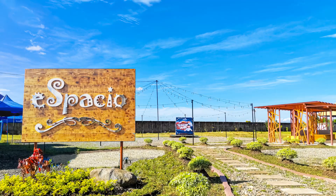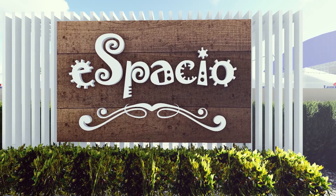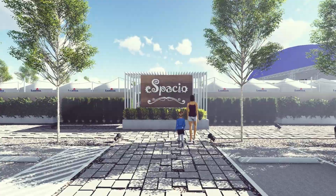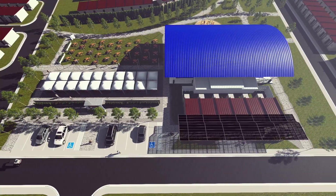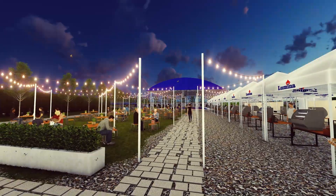One of our projects in Visayas, Lumina Bacolod, has our newest amenity hub, the Espa Shop. This amenity center includes a shuttle stop and point-to-point shuttle service, a multi-purpose hall, a play area, and the Tambayan ni Juan featuring an alfresco dining area.